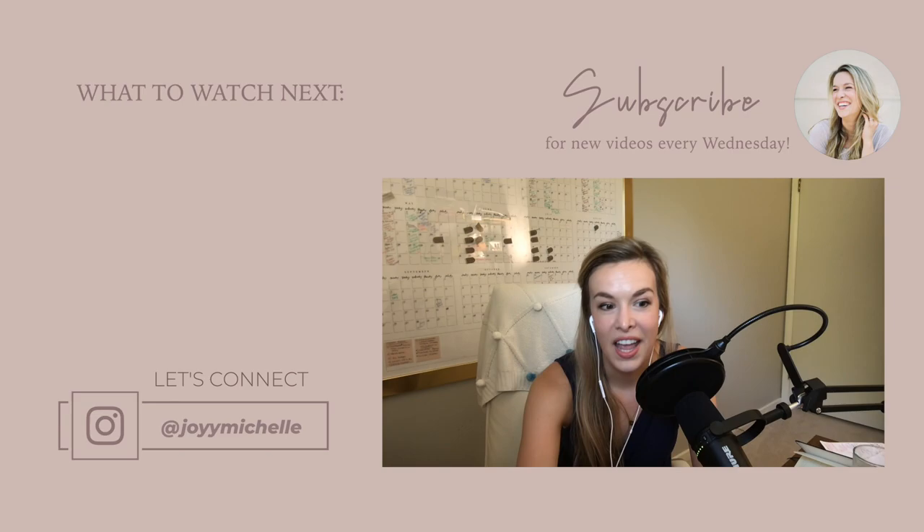On the screen now there's another video all about posing and my best tips for getting amazing poses without a lot of time and without an assistant—go ahead and check that out now.